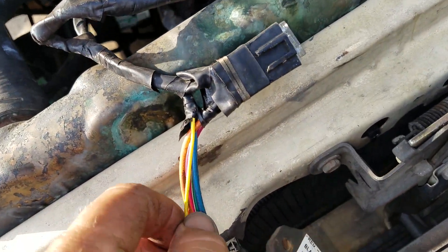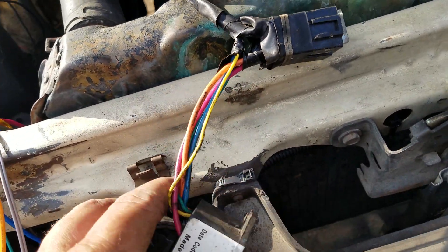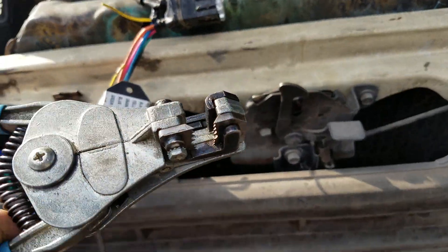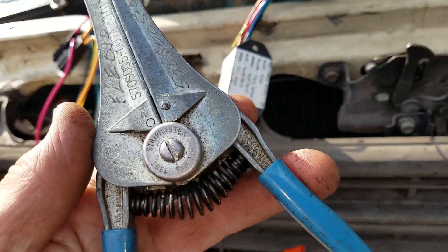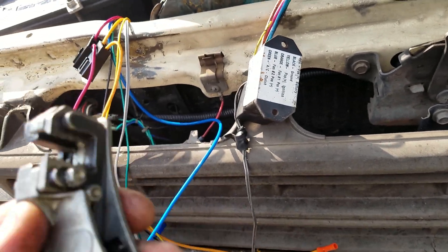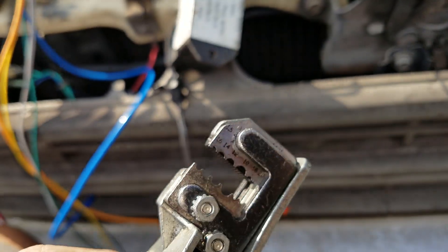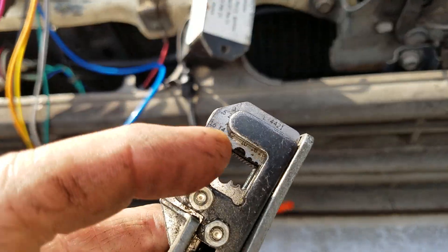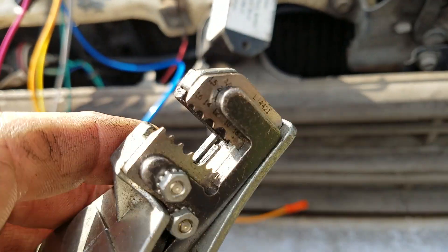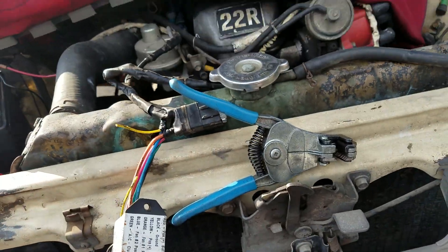I'm just going to cut it, splice it right in here. Whenever I do wiring like this I like my Ideal — it's called an Ideal Strip Master. This thing works really good. If you ding the blade up — it's got a few dings in it but it still works good — you can get a new one, but I've been using this same one for a long, long time.